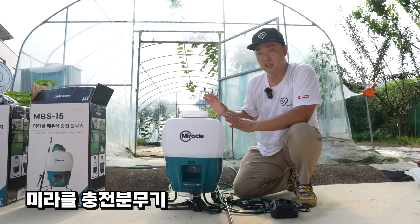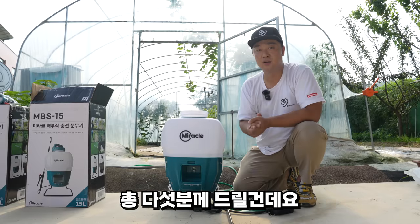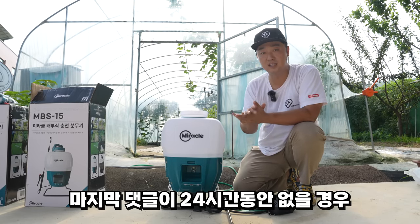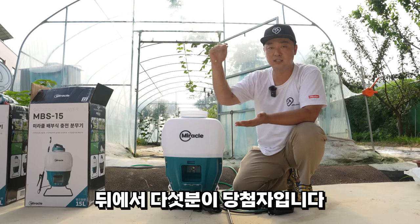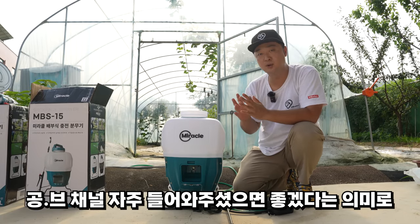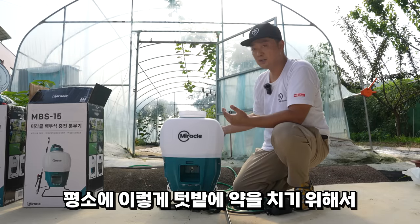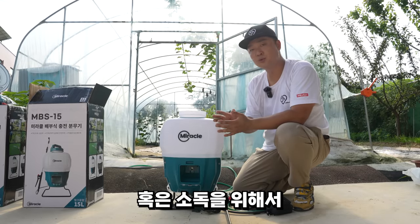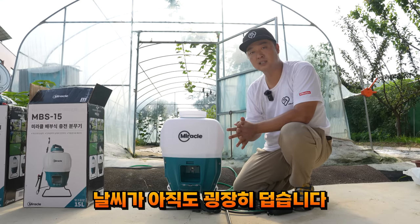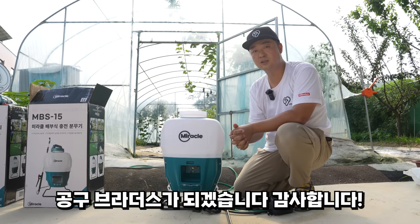미라클 충전 분무기 세트와 HPT 2.0 배터리 하나, 충전기 하나를 세트로 다섯 분께 드립니다. 댓글에 신청하신 분 중에서 마지막 댓글이 24시간 동안 없을 경우 뒤에서 다섯 분이 당첨됩니다. 텃밭이나 소독을 위해 분무기가 필요하셨던 분들에게 오늘 영상이 도움이 됐으면 좋겠고요. 다음 편에 좋은 영상으로 찾아뵙는 공구브라더스가 되겠습니다.